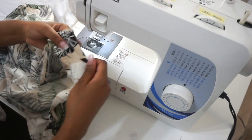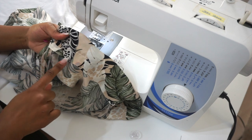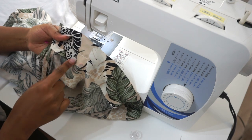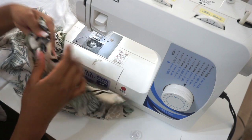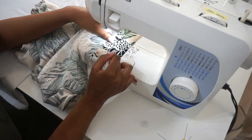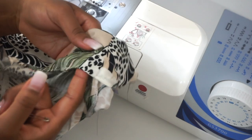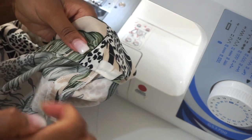I've finished sewing the first line at the one-and-a-half-inch mark. Now I'll be sewing the second line and will leave about a two-inch opening for us to insert the elastic bands. This is the opening we left, and I'll be using a safety pin to pull the elastic through.